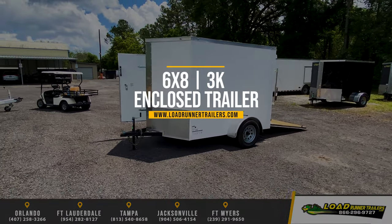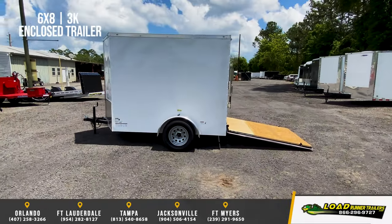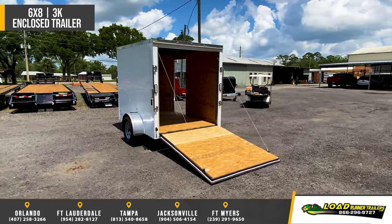Featuring the Trailer Sources Single Axle 6x8 Enclosed Cargo Trailer. Standard features include 3 inch tube tongue and frame, and 24 inch on center wall and floor members.